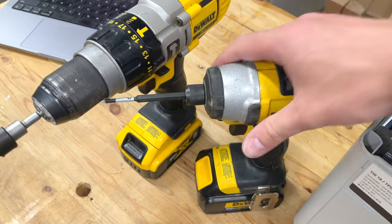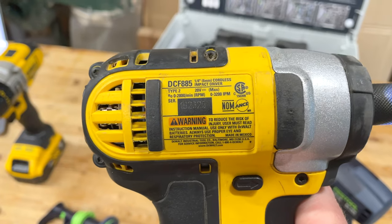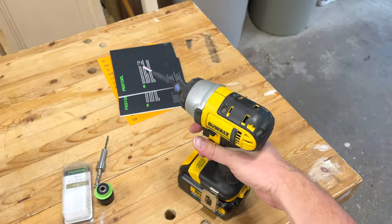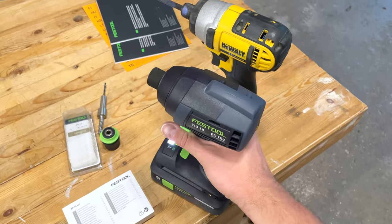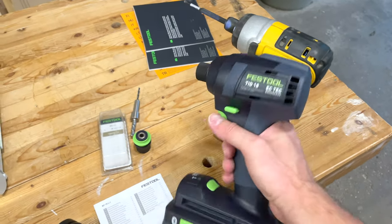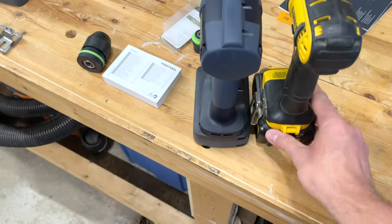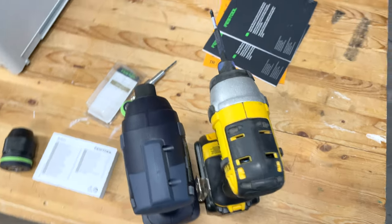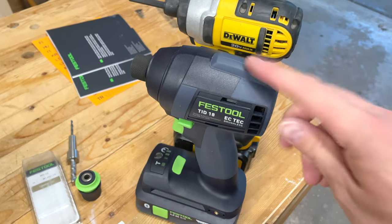For comparison, here's my DeWalt — the DCF885 — and I've had this for almost seven years. Listen to how loud that is compared to the TID 18. When it comes to the percussion, I have heard the TID 18 is a bit loud, but in a one-to-one comparison it's clearly quieter.